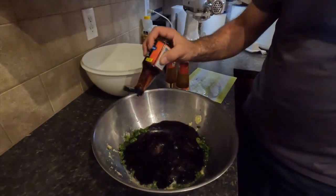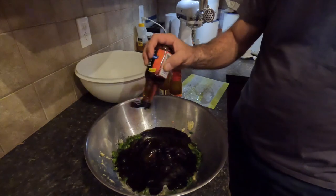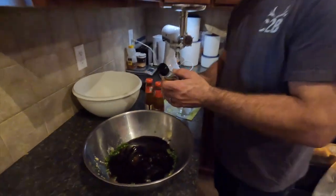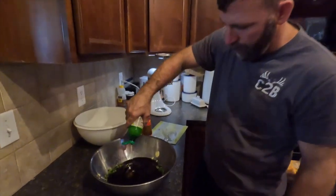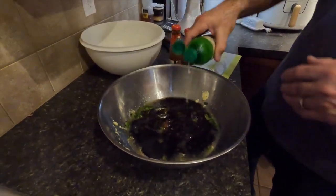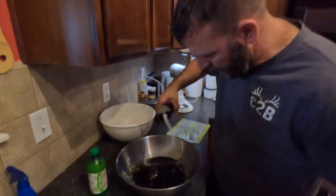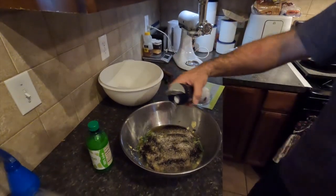We have a lot of meat to flavor, so you have room to play with. We're going to add some lime juice. Then kosher salt, and two and a quarter teaspoons of black pepper.